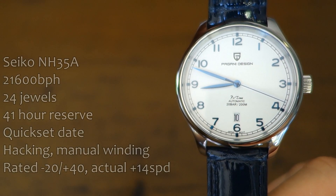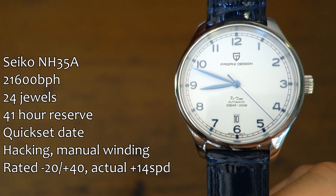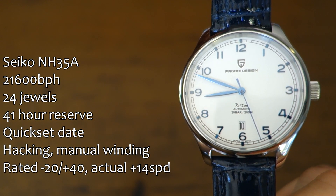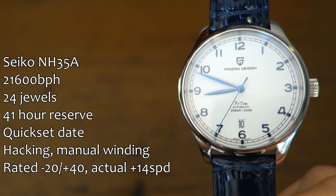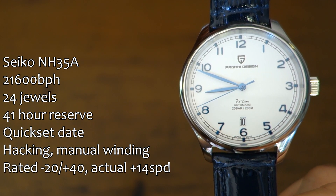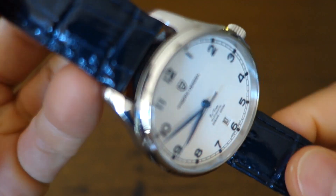First up about the movement — yes, you guessed it, it is the NH35. The date window in this case is over the six o'clock position, so they've changed out the disc; it's still black writing on a white disc. The watch is running slightly fast at plus 14 seconds per day over the five days I've been running it, which is still well within the stipulated range.